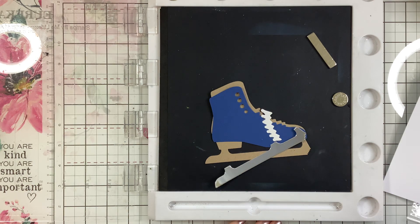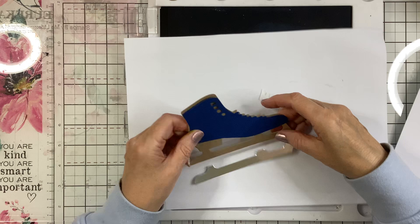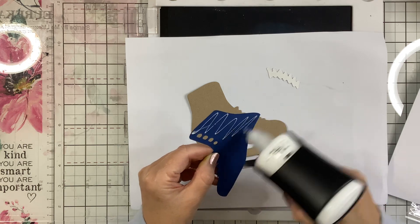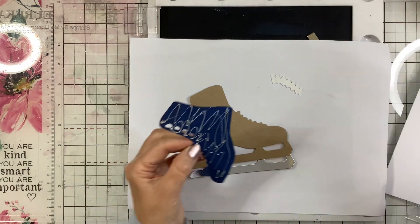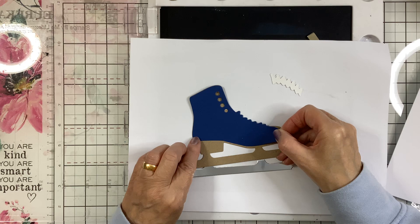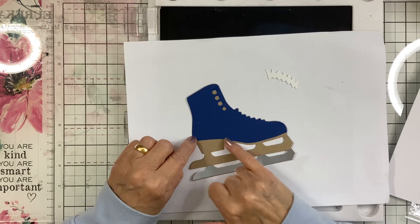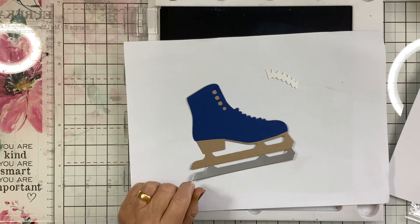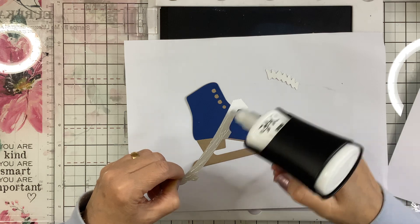I'll just get a piece of paper on here. I'm going to stick this down. For the sole and the heel I'm leaving that in the craft card. Then the silver blade.